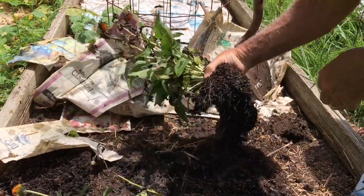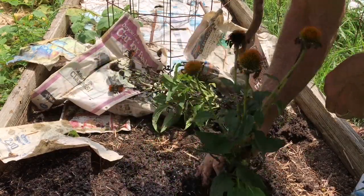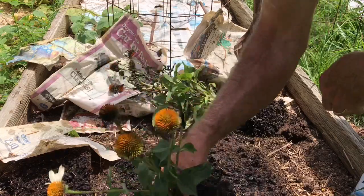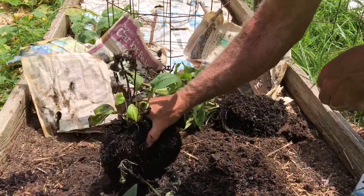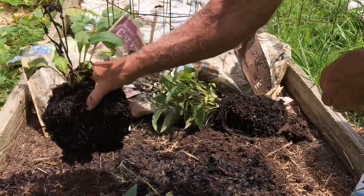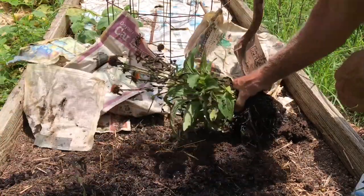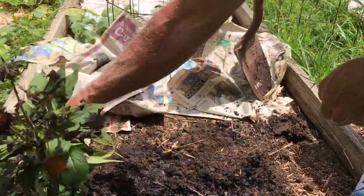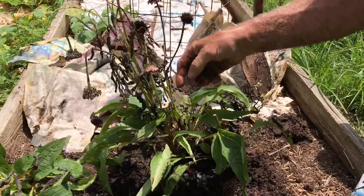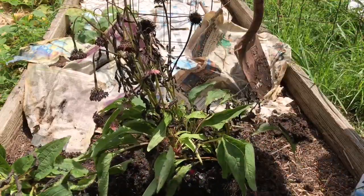Echinacea is something I don't have in the perennial garden right now and I've wanted some. This one still has a touch of white so I know that one's white. This one I have no clue because it's just too far gone, and this one is probably white — it still has some red or pink on it, and that's the only one I can tell.